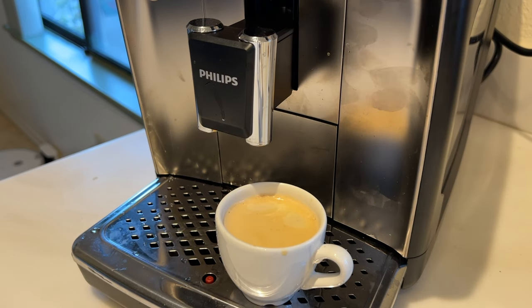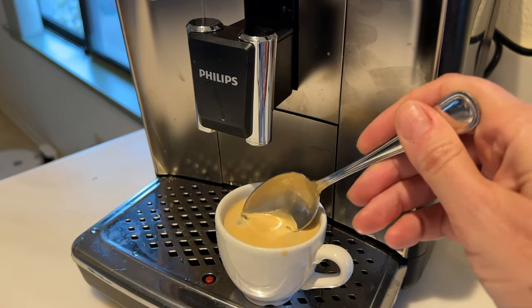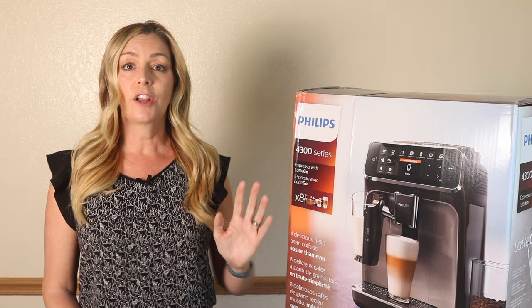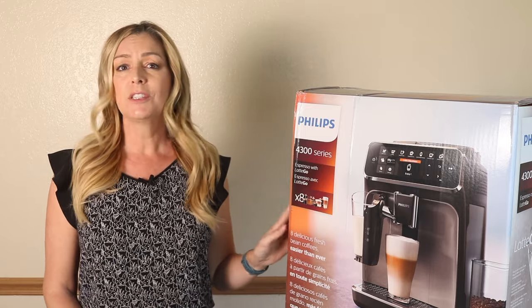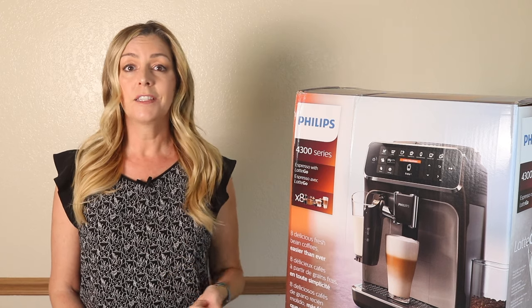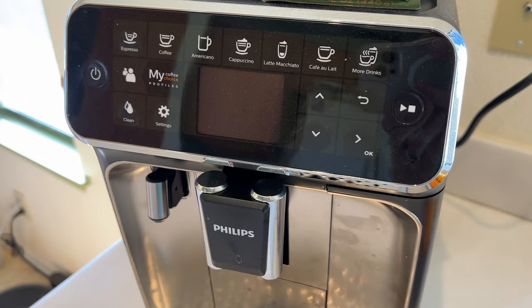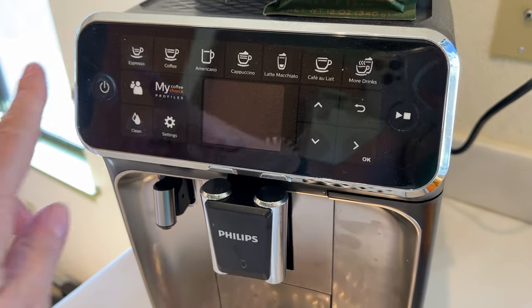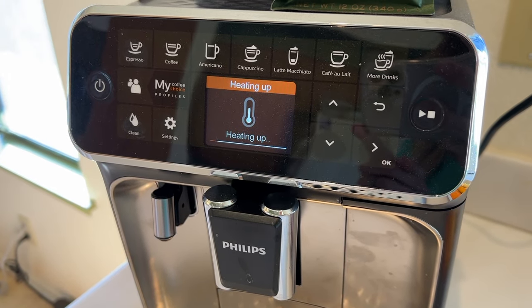The espresso came out hot and creamy with a nice crema on top, and I was actually really impressed with its overall quality. I tried making a few different drinks on this machine. Double espressos are generally my daily go-to, but I also tried out things like latte, cafe au lait, and the latte macchiato, as well as cappuccino. When you turn the machine on, it will heat up and automatically rinse the machine if needed without you needing to press any additional buttons.